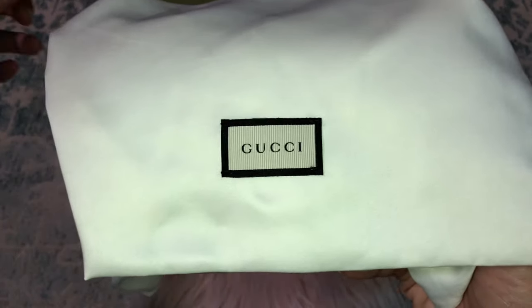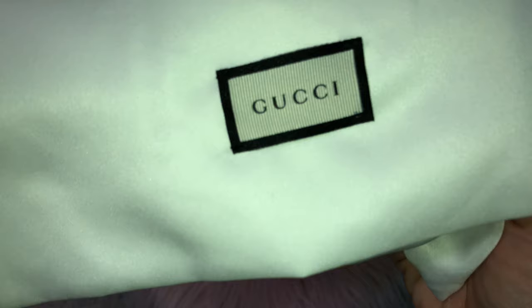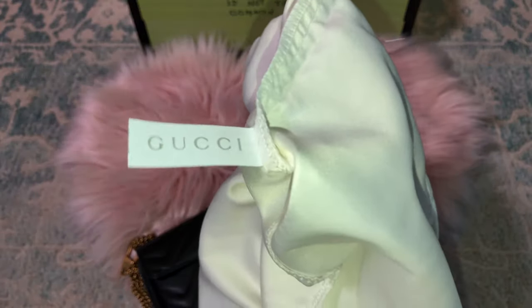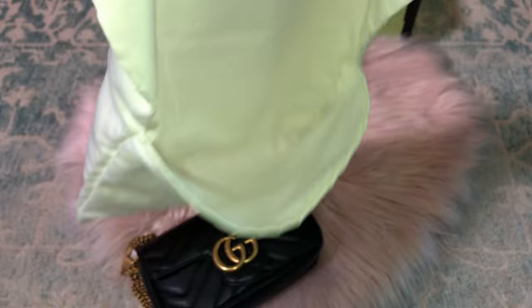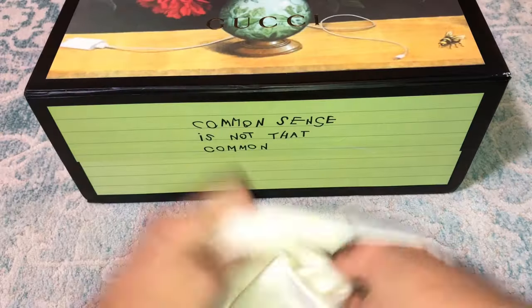This is the authentic dust bag. As I always show on my channel, authentic Gucci only sews the corners. The dust bag is texturized and is a really light ivory color. If you flip it around, the dust bag has a Gucci tag inside — that's how you know it's authentic. It's a nice satiny little dust bag.